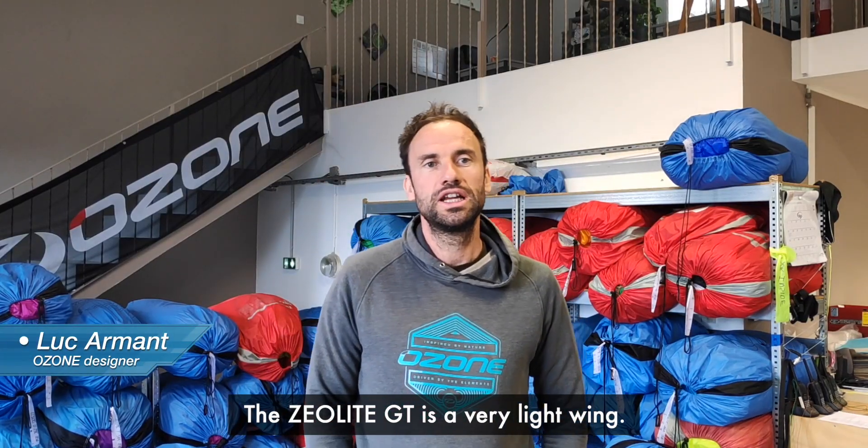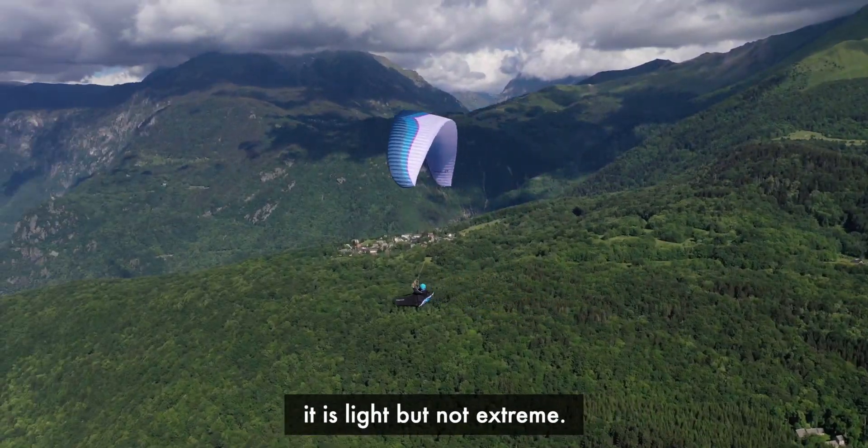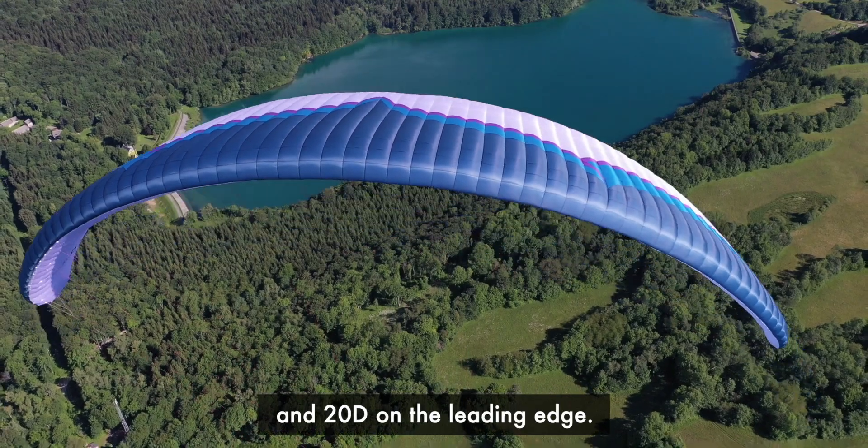The Xeolite GT is a very light wing. At less than 4 kilos for the EMS, it's light, but not extreme. We use 20D in the structure and 20D on the leading edge.